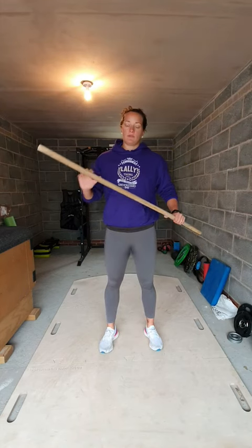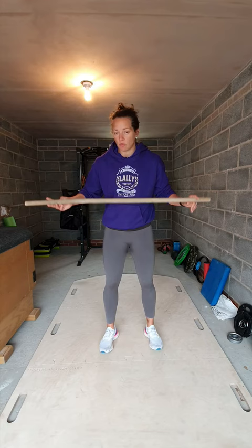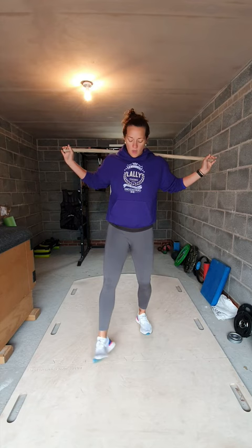Another little drill if you don't have a medicine ball is the one with the stick — a broom, mop, or something similar that you can put on your back. If you've got long arms and a longer stick, that's fine, but a short stick will work just as well. We can practice things like 360 drills, we can practice things like South African turns with delivery.